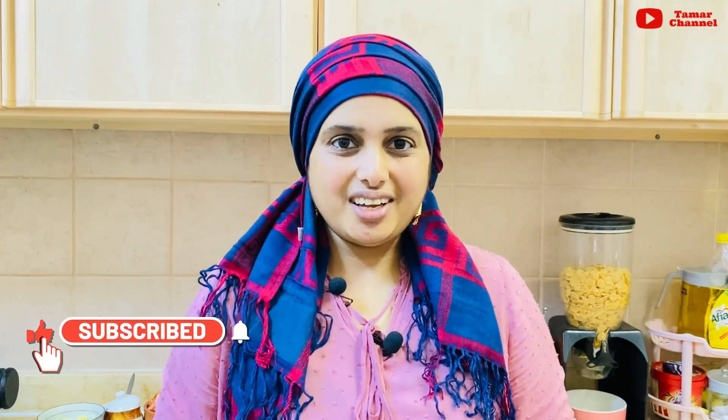Now let's get started. Please like, share, subscribe and click on the bell icon. I will see you in the next video. Bye bye.